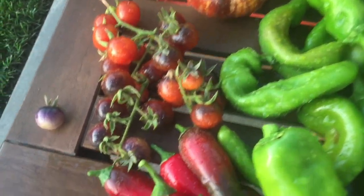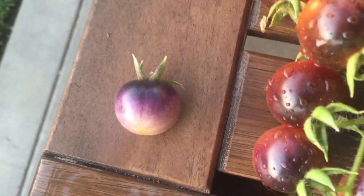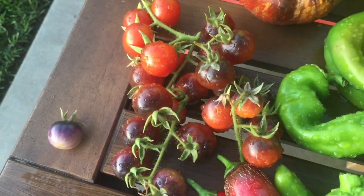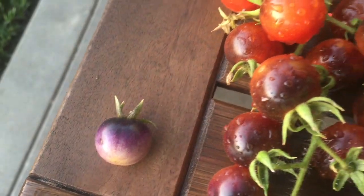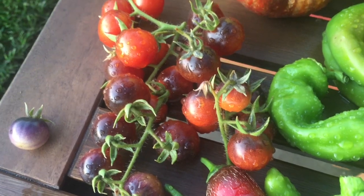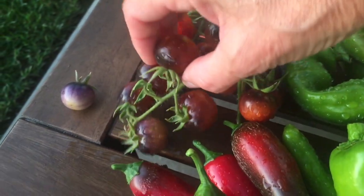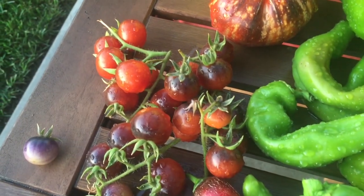These little cherry tomatoes are called Blueberries and they start off like this — they're so beautiful. I totally forgot about the seed package, but I was trying to eat them when they looked like this and they weren't ripe yet. Somebody asked me on Instagram how they tasted and I told them it kind of tastes like a green tomato — because it wasn't ripe yet! Major dork moment. If you're going to grow these Blueberries, you've got to wait for them to ripen all the way — they turn red and then they're yummy.